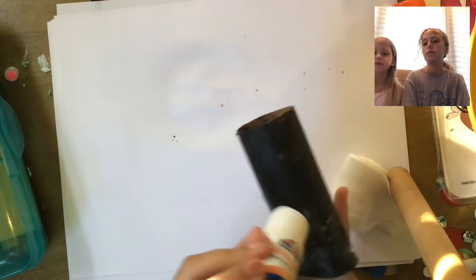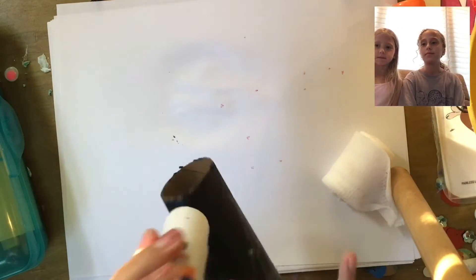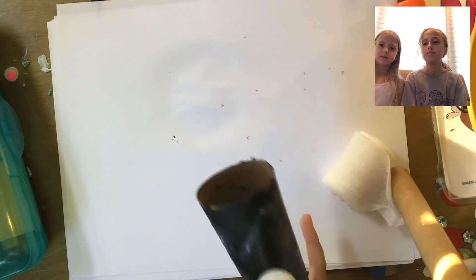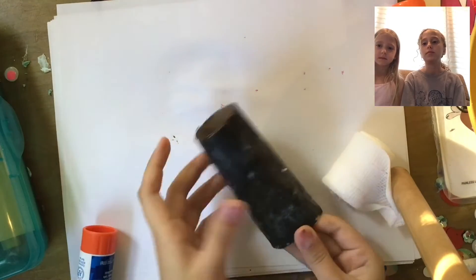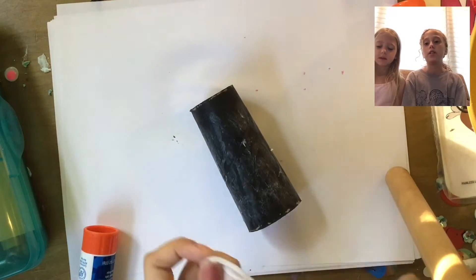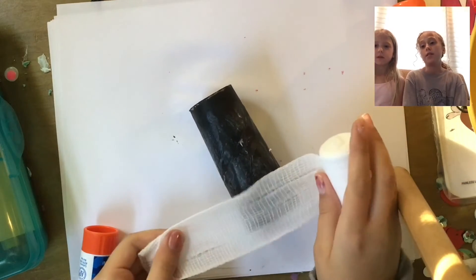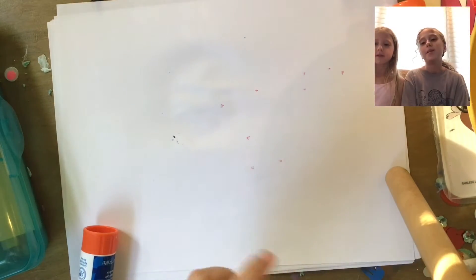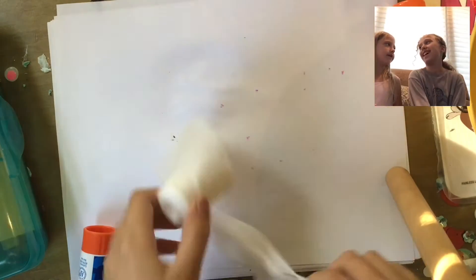Cover the paint with glue so that the mesh sticks on. Don't let the glue dry — that's very important. Because if it dried, you wouldn't be able to put your mesh on. So just do it right after you apply the glue.